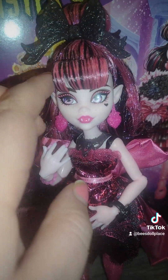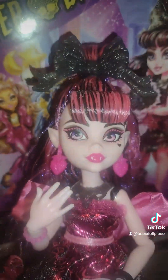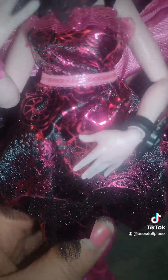And here's Draculaura herself. Her bangs are kind of separated — I've got to fix that. She's so pretty. Her hair is messy; it needs to be washed. I don't know how to wash tinsel, so... She's got a lot of tinsel.